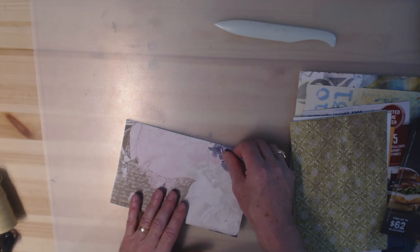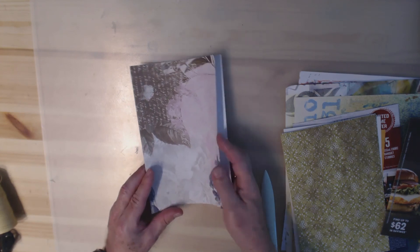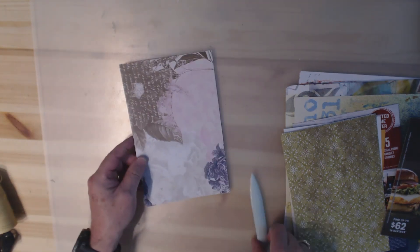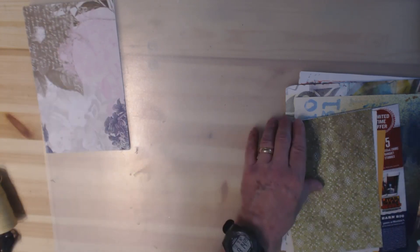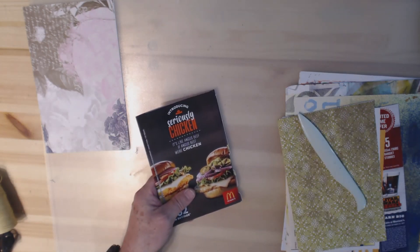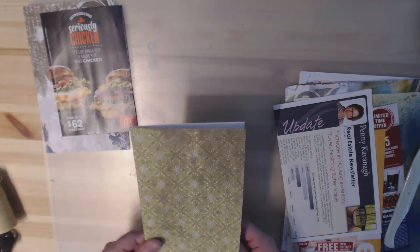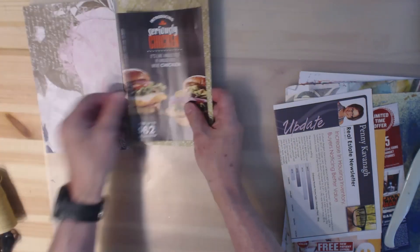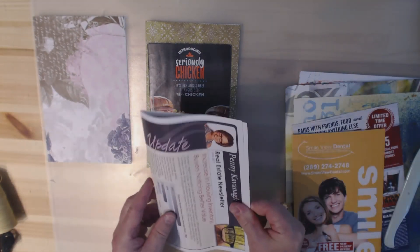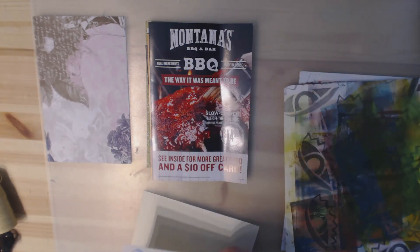Once you have your papers assembled, all you're going to do is fold them. I'm starting with the cover page — this is my guide for the actual size of my journal. I'm just folding it in half; it was an 8.5 by 11 sheet, so folded it becomes my cover. Some papers are already folded — half the job is done. I'm putting pages in one pile and the cover in another as I go.